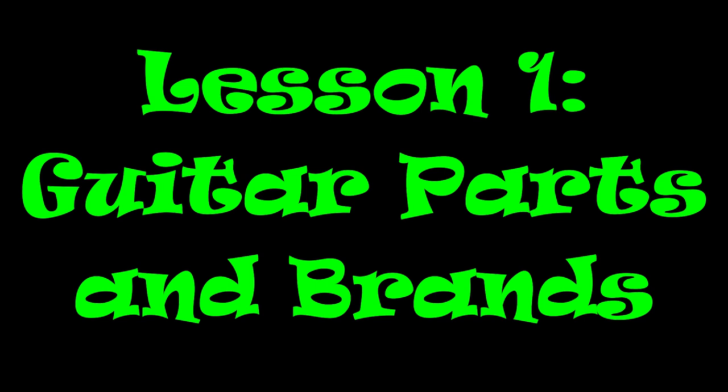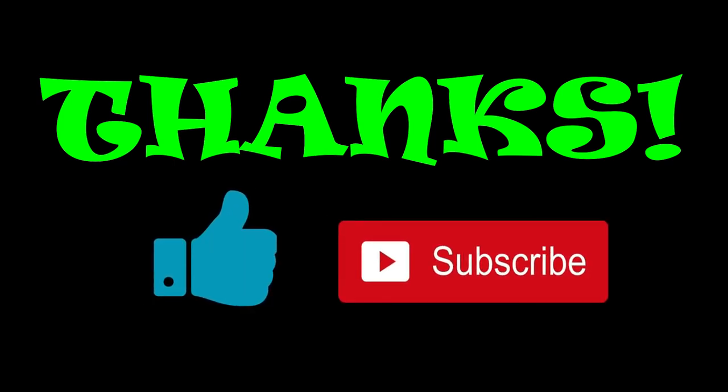So there, I hope you learned something new in this video. If you like this video, please don't forget to thumbs up and subscribe, and we'll see you on the next session.